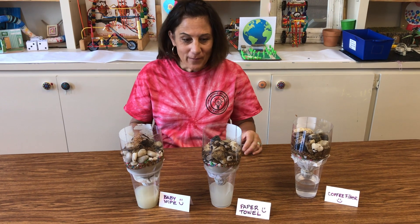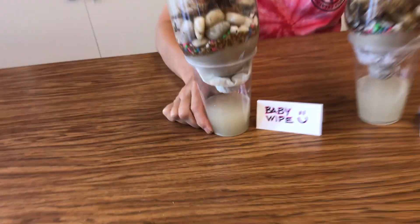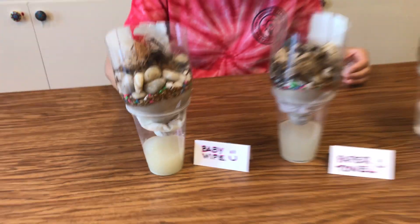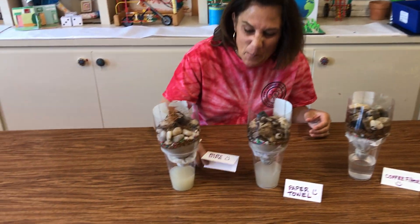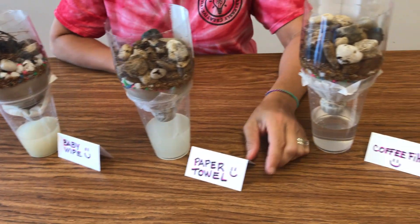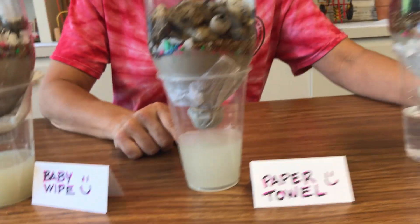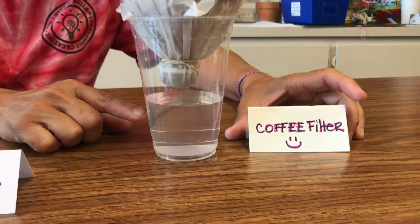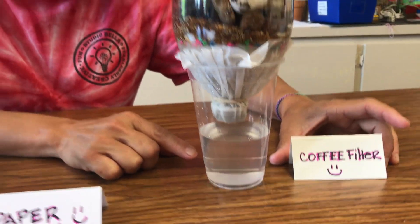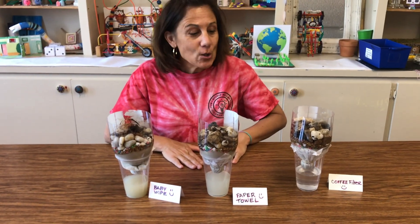All right, we've let it all filter through — look at this dirty water! This one is the baby wipe. Always make sure to label your experiments. This one did a better job — this is the paper towel — but take a look at the coffee filter. The coffee filter did a great job! Now if you guys want to do this at home, try three different materials that we haven't used here today and see what you can come up with.